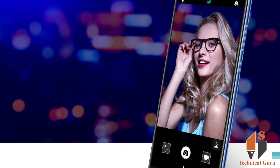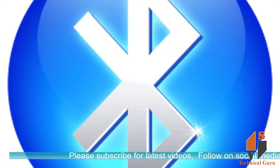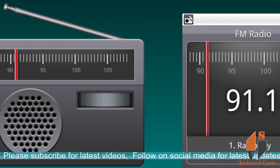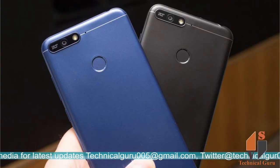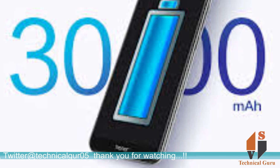You can use WiFi, Bluetooth, FM radio, GPS, and it charges via Micro USB. It also includes a fingerprint sensor on the rear, and it has a 3000mAh battery.